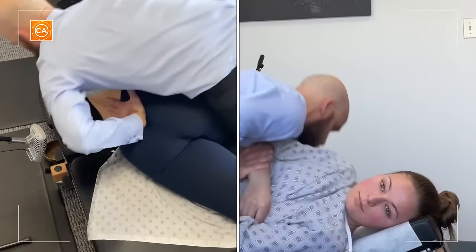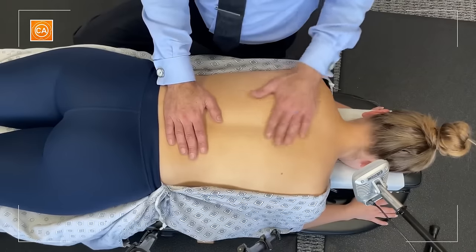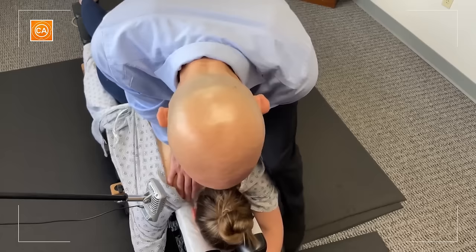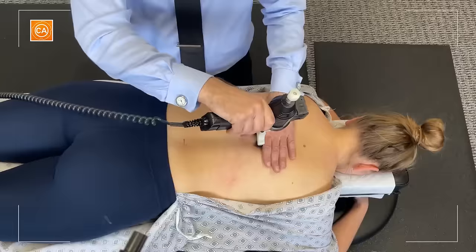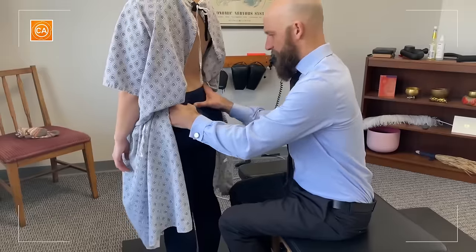Now bend forward. That was a little painful. You're gonna feel my fingers on the back of your hamstrings, just like this. You're perfect, squeeze it hard. Oh, that was nice. Don't let me pull it apart. One thumb on the sacrum.